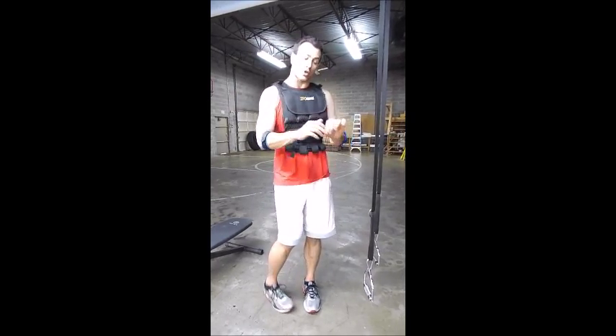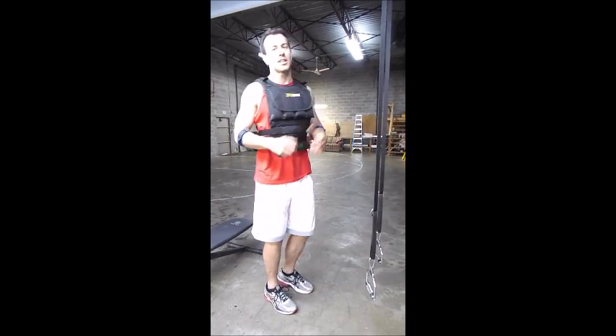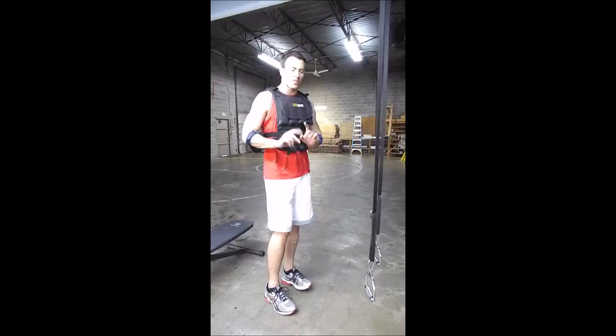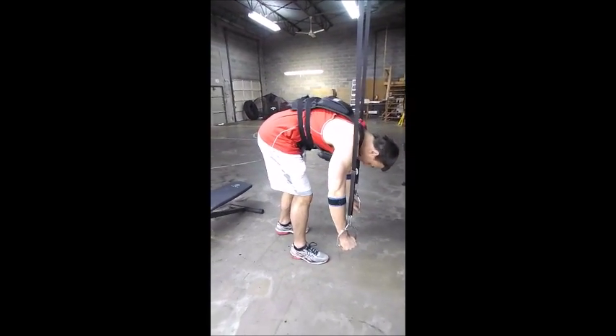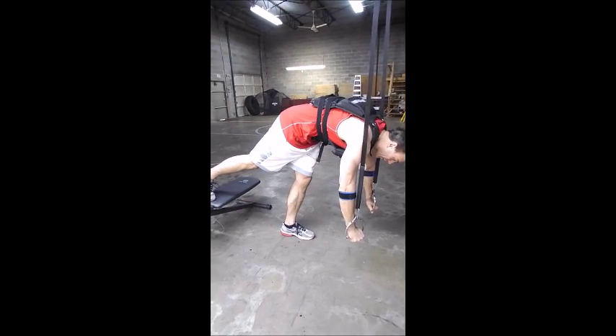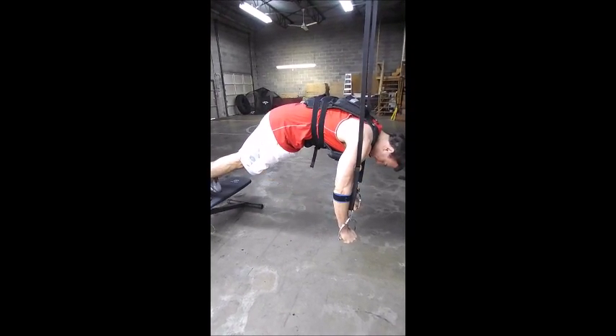Another key technique point: I'm going to retract the shoulder blades the whole time to really recruit the chest. Let's get going — six to eight reps. I will not go to failure. Good deep reps.